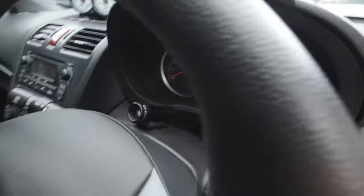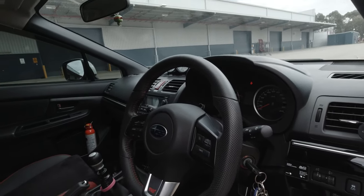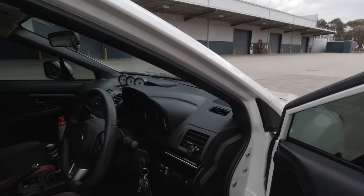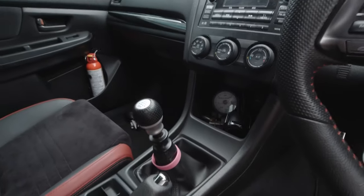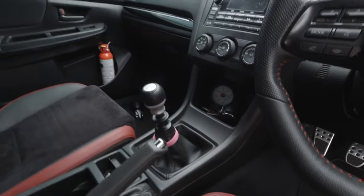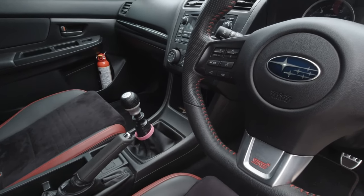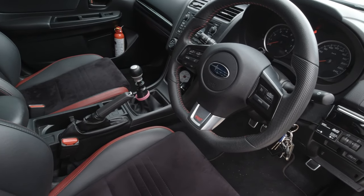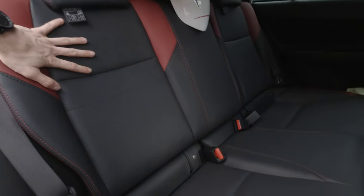I also have a knock light from Link just to monitor the engine — it never hurts to have some safety monitoring especially once you start modifying. In terms of the shifter, I'm running a Perrin short shift kit, which is just the offset adapter, the bush, and the shift selector adjustment holder on the side.